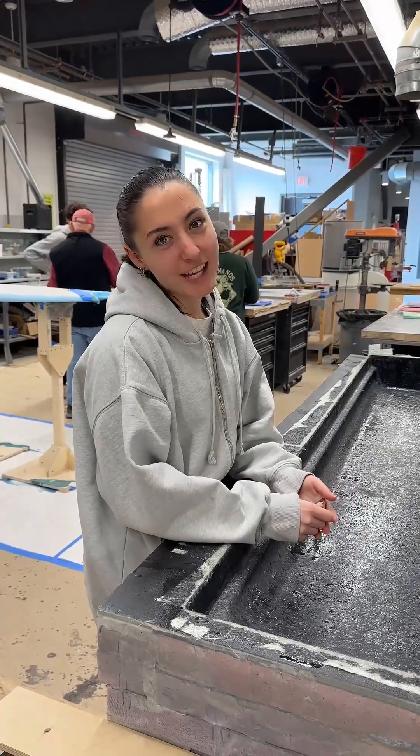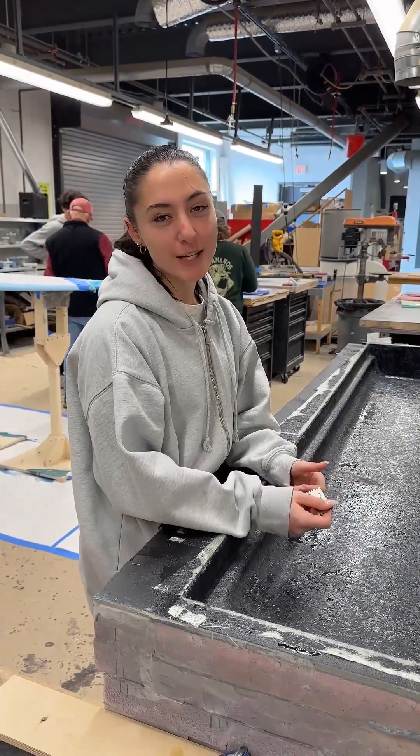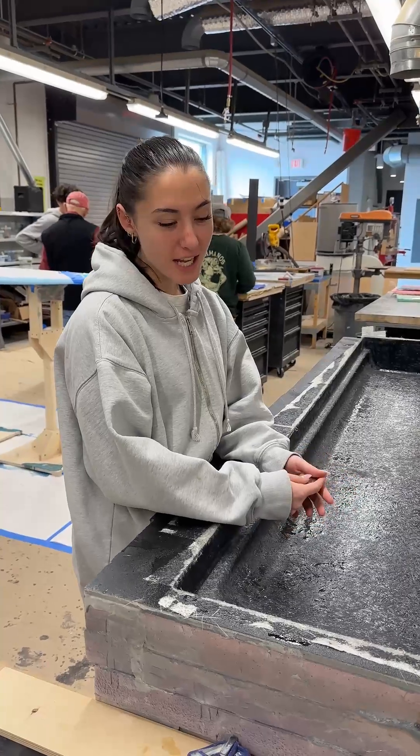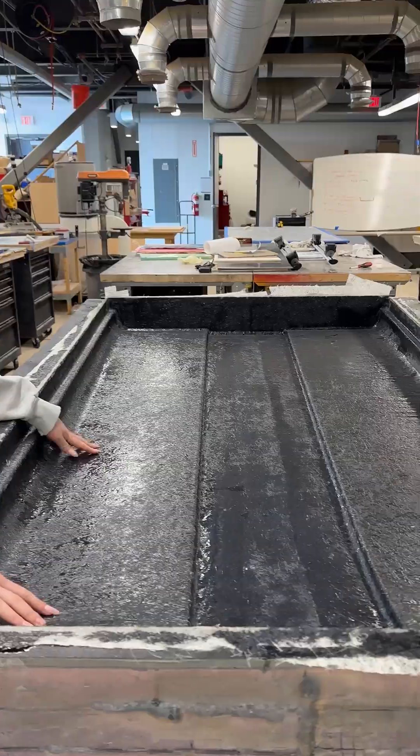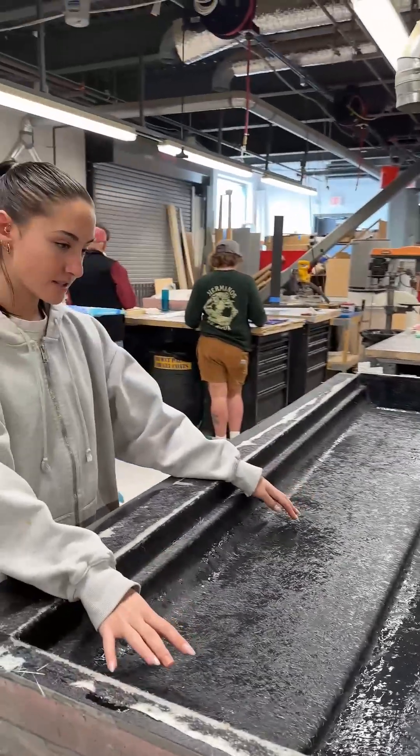Hi, I'm Arielle, and I'm a student here at IRIS in the Composites Technology course, and I'm currently working on my Capstone project, which is a rooftop tent for my car.